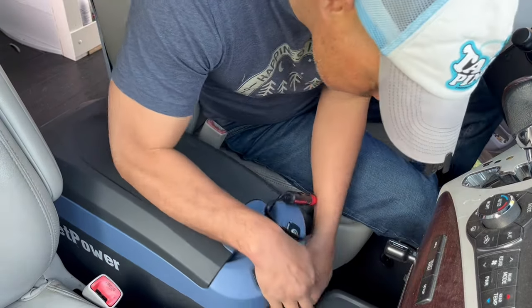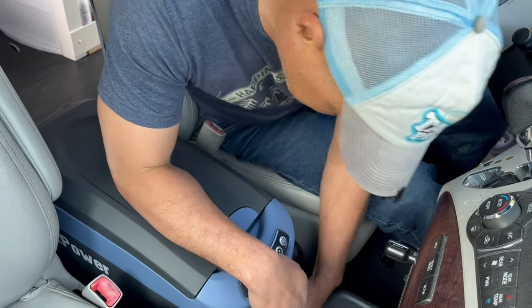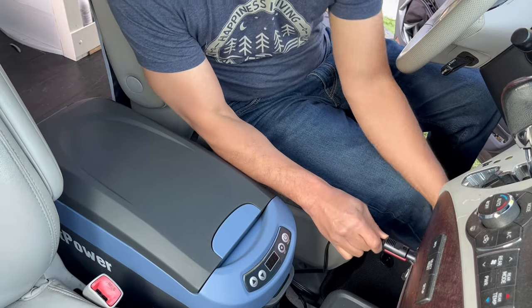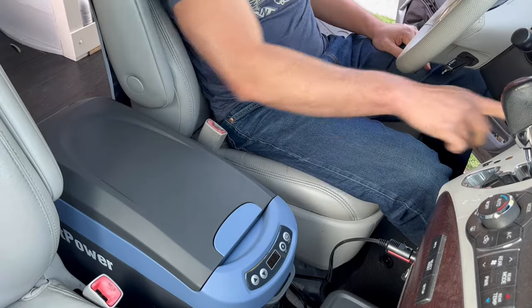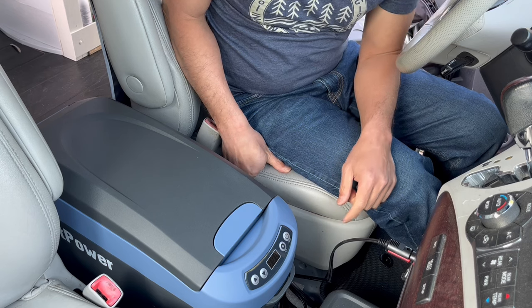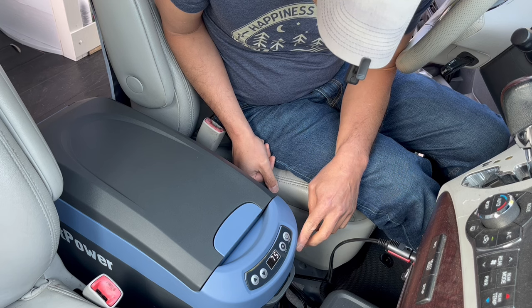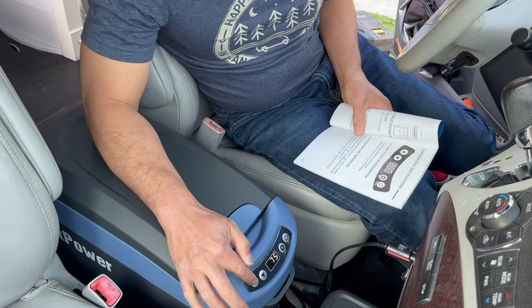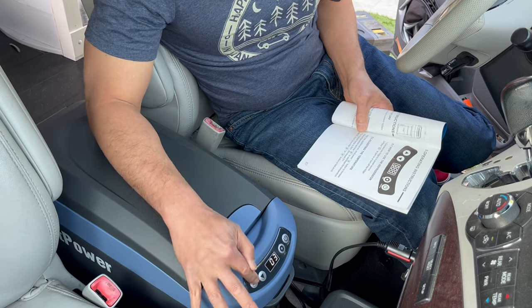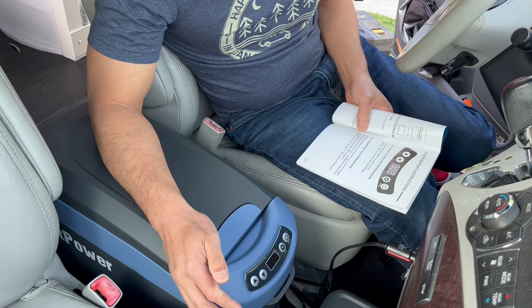I'm just going to plug it into my cigarette lighter right there. To set the temperature, you just push up or down. I'd like it probably one or two degrees above zero — oh, it only goes in odd numbers. So let's go one above zero.